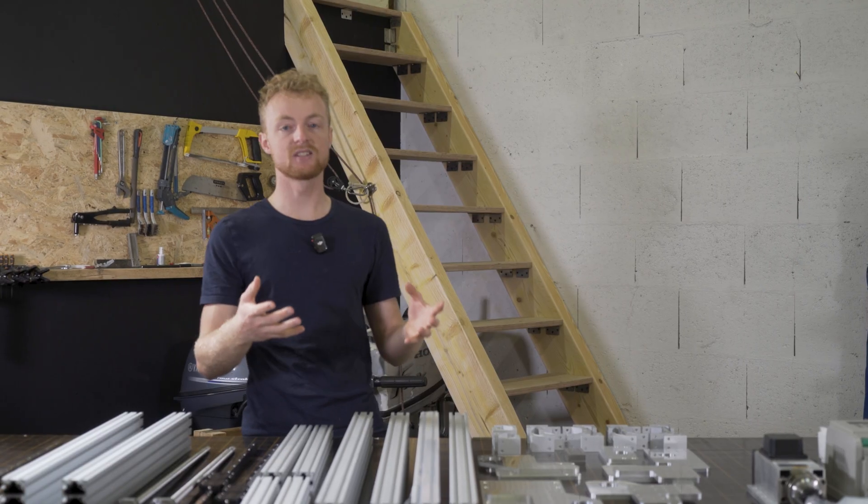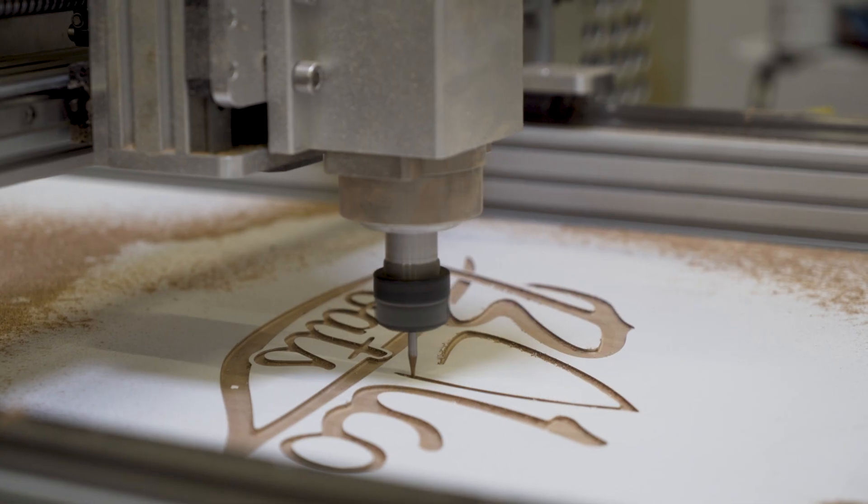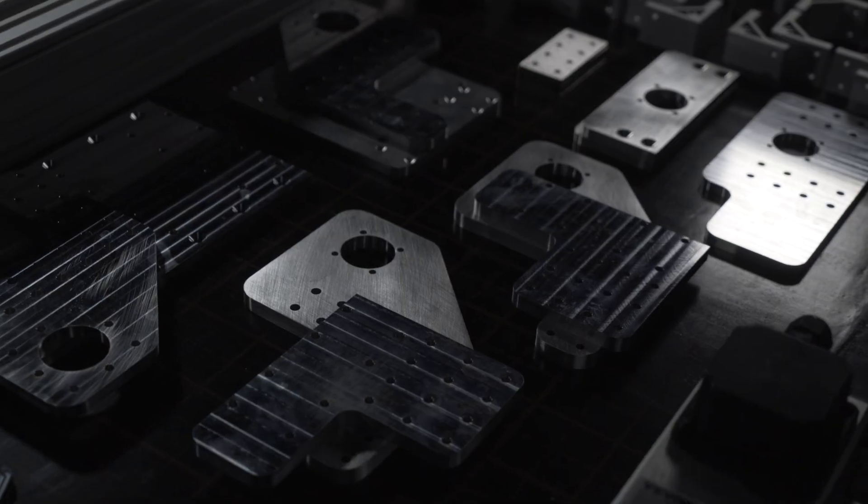What if I told you we can turn a pile of parts like this into a fully functional CNC machine? Well, in this video, this is what we're going to find out.